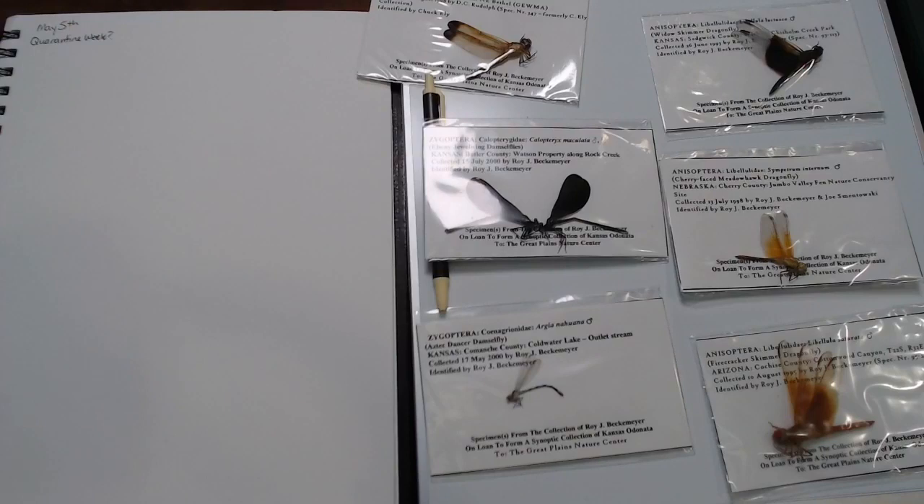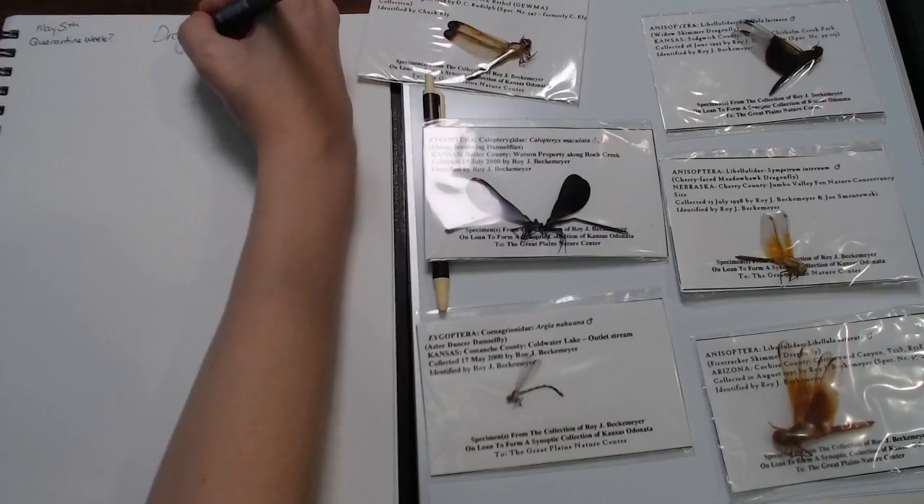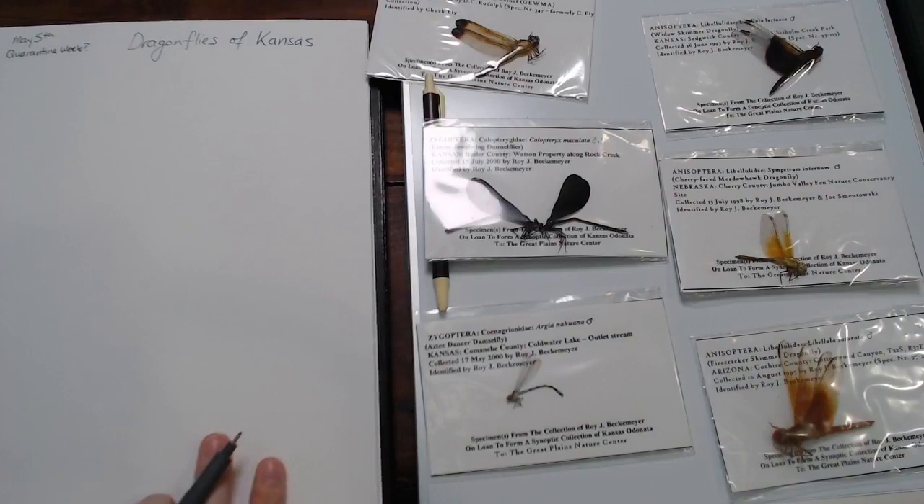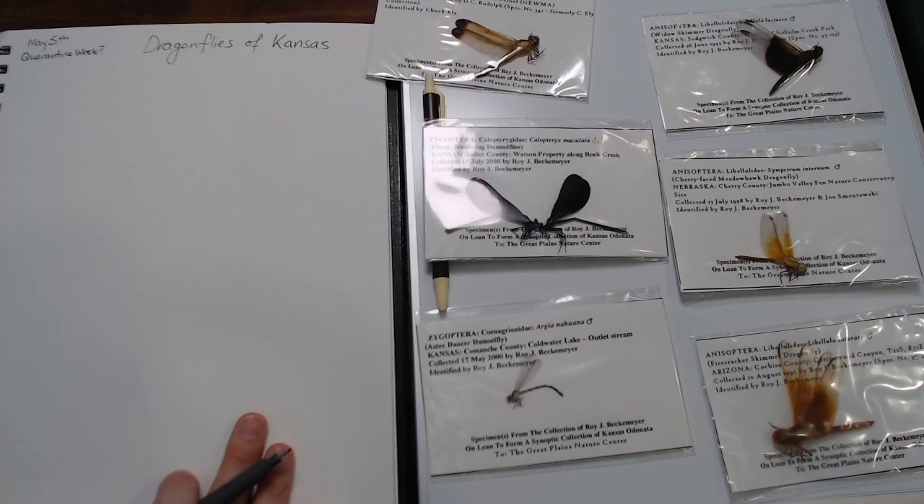Since the focus today is going to be dragonflies of Kansas, that's what I'm going to write down. Something to keep in mind as we're looking at these dragonflies today is that they will definitely look different when they are alive. I would encourage you guys to Google some of these names so you can really appreciate some of the bright colors they have when they're alive, because that's pretty stinking cool.